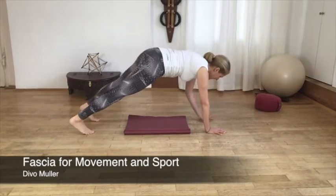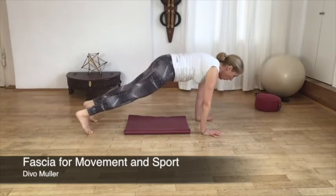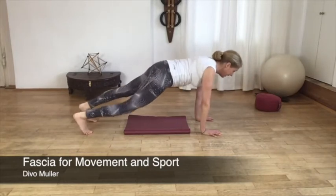Then take both legs backwards and get yourself into a plank position. Walk on the spot with the same emphasis — heel is really lowering, so it's really lower.